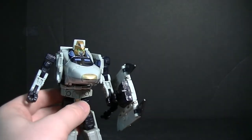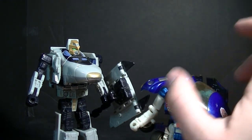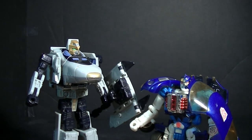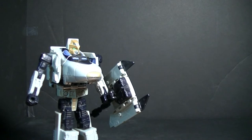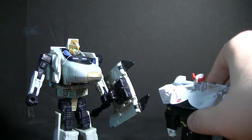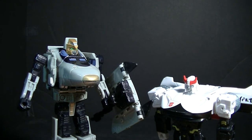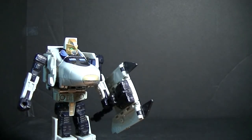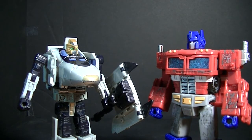For size comparison in robot mode, bringing Sideburn back — again about the same size as Rail Spike, about a couple of heads taller than the deluxe class Car Brothers. Bringing in Siege Prowl — Prowl is about the same size as Sideburn. Also bringing in Siege Optimus — yeah, again about the same size.